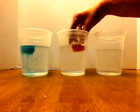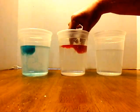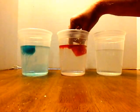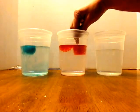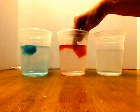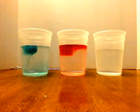You'll see it in the middle. See how on this one the blue is floating down to the bottom, and on the other one the red is floating up to the top.